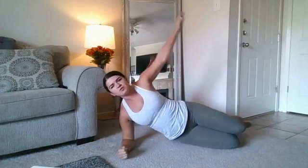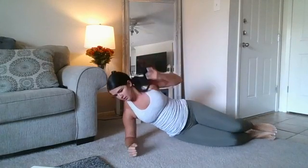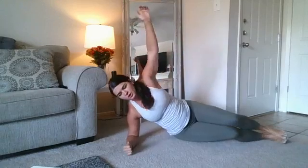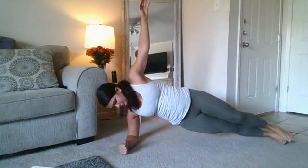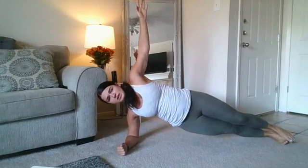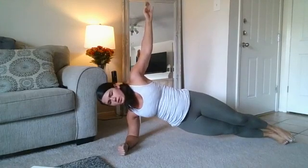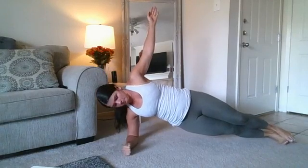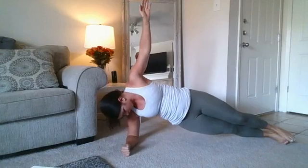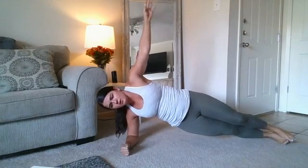Now we're going to go to side plank — right side plank. You can be on your knees or up on your feet. Remember, you can add a reach under or hip dips to make it harder. Three, two, one — here we go. Really stay tight here. Elbow right underneath that shoulder, neck is relaxed. This is 40 seconds — it's going to be tough. 15 seconds. Three, two, one — relax.